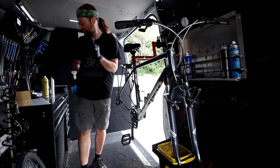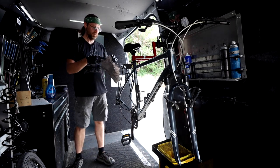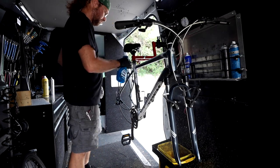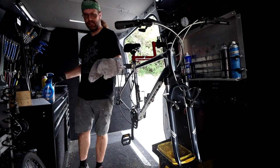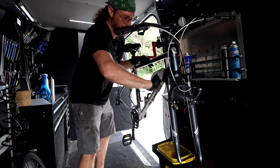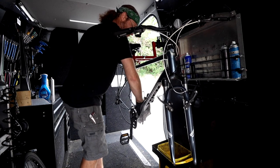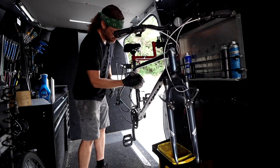Pop the wheels off here and let's clean this frame up a little bit. I'm going in with power wash right out of the gates — I think it'll give it a nice clean fresh look.